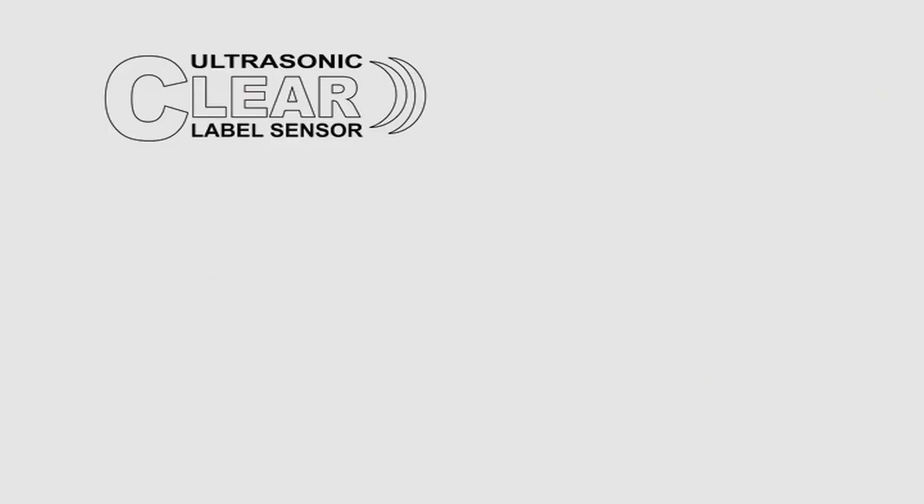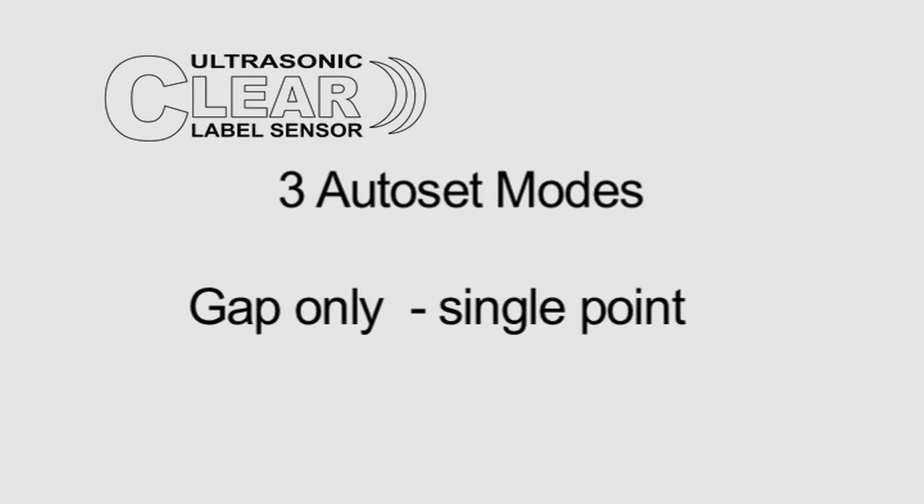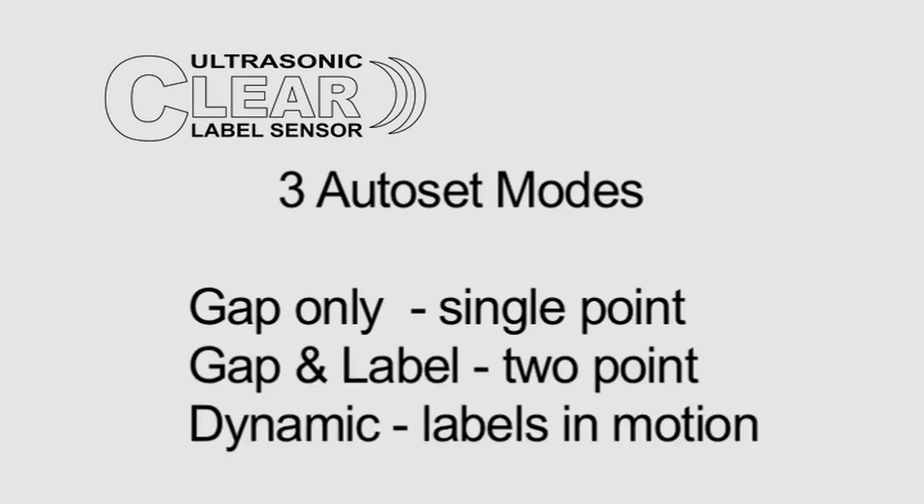Once the physical setup is complete, there are three auto set modes to set up the clear label sensor for your labels. The three auto set modes are: gap only, gap then label, and dynamic set. Note this process is exactly the same for any label type — clear or opaque, paper, plastic, or foil.